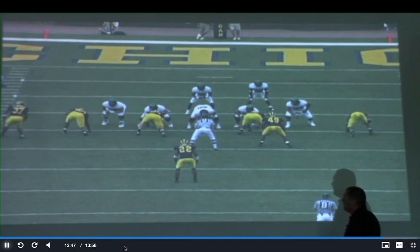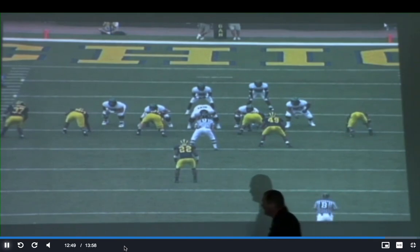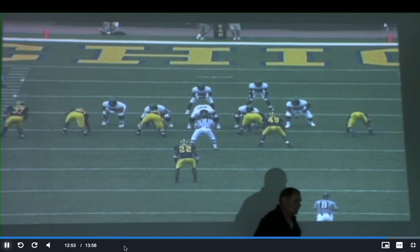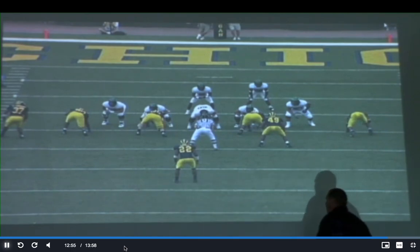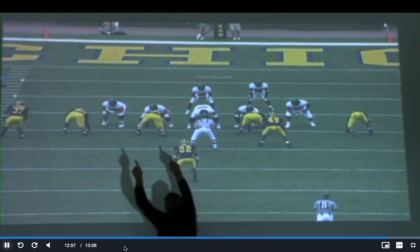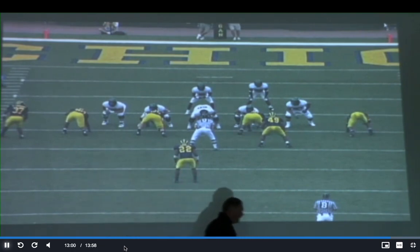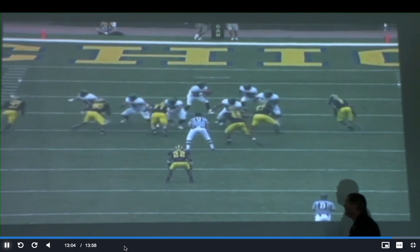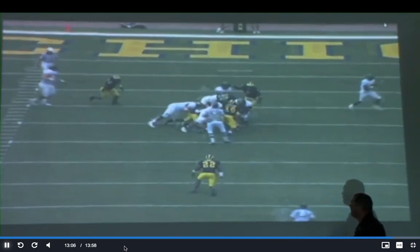He walks down. Right now the center's got his head between his legs, he can't see anything. Tackle's gotta hit double — double, double. So obviously we're playing for these guys to slant into the A and B gaps respectively. Let it go — everybody's got to get a little bit more depth.